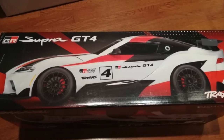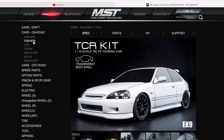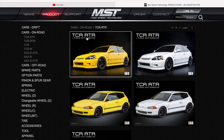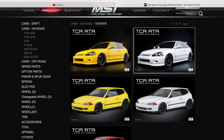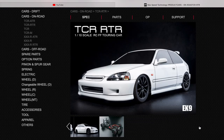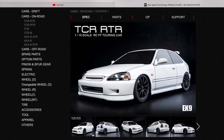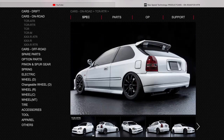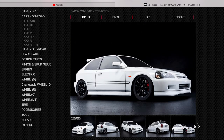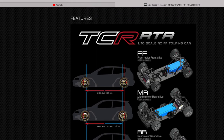Since it's almost Christmas I want to get myself another nice RC car. I saw that MST has a platform called the TCR FF with a Honda Civic EK9 body, and after seeing that I have to get it because I used to drive a Civic like that — a hatchback in black, lowered with Enkei wheels and a Greddy exhaust pipe. I had that in college and getting this RC car will bring back a lot of good memories. The MST is front-wheel drive with the motor in the front.